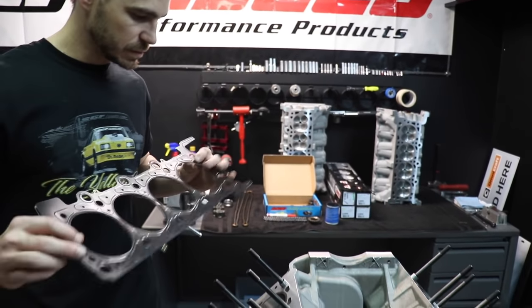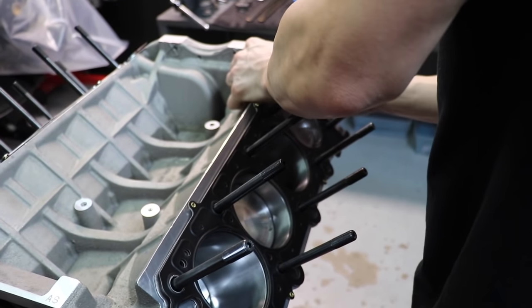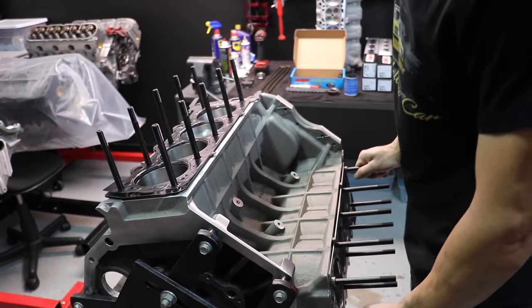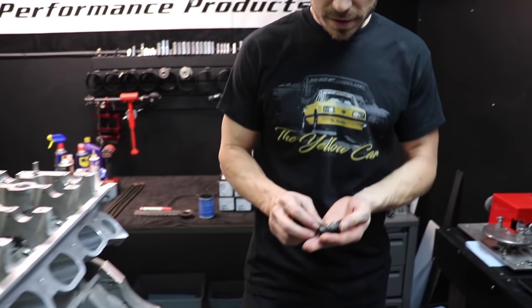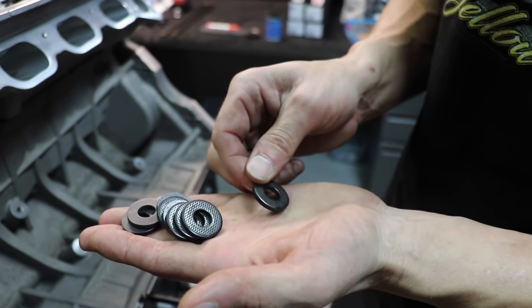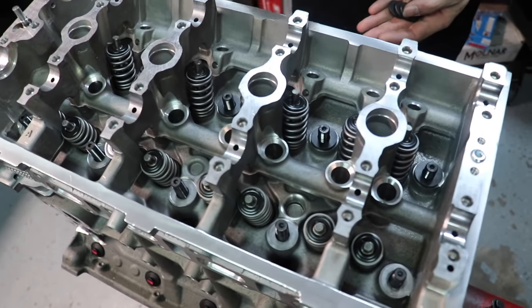We got the head studs in, all bottomed out, and we're gonna put the head gaskets on now — these are Cometic. Now we'll start with the driver's side. These are the washers that ARP has been shipping with the 2000 studs for maybe the last year and a half. They've got a little bit of knurling on the bottom — that's what you want pointing down — so that it digs into the head and has a little more spin resistance than a standard washer.